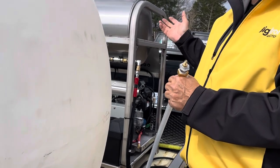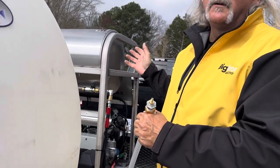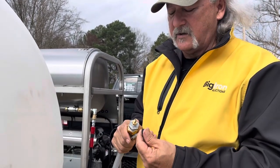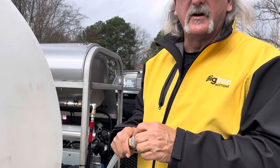It might take seven or eight minutes to blow all the water out of it. Once you do that, it's winterized. You don't have to use any RV antifreeze or anything like that.